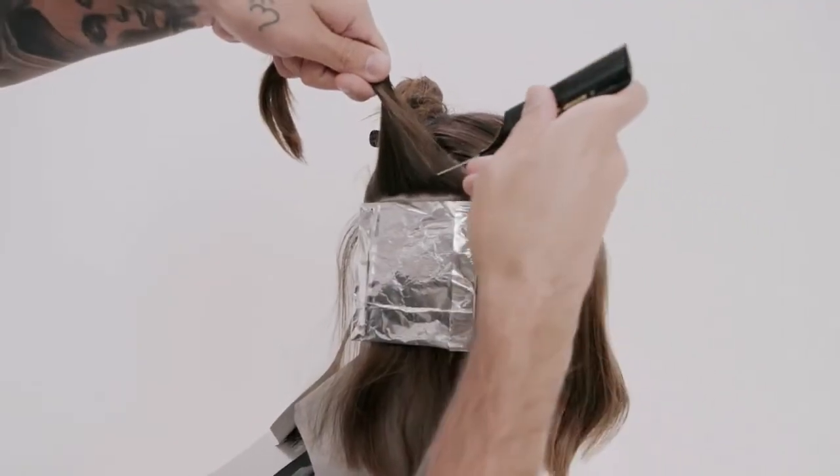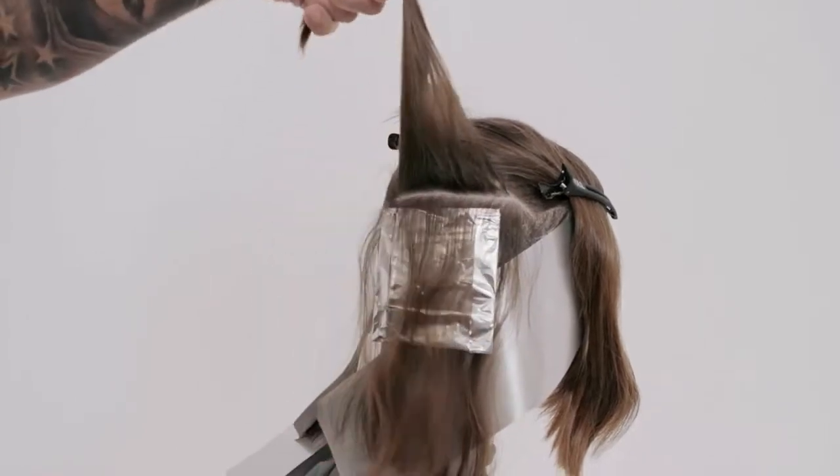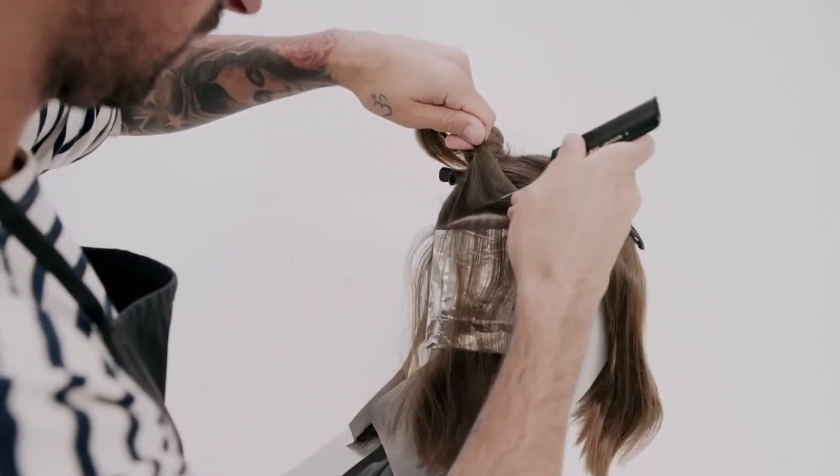Continue working in the same way, leaving a 2-inch veil of the hair at the top of the section. Repeat on the opposite side.